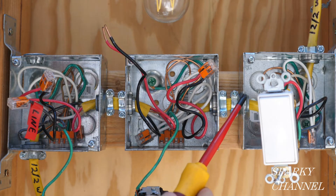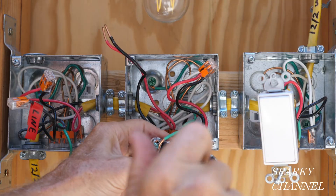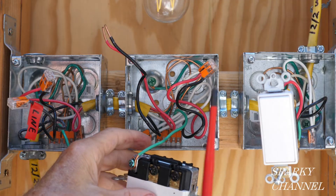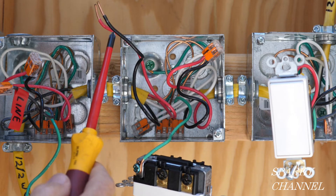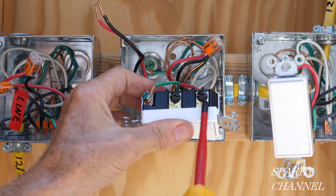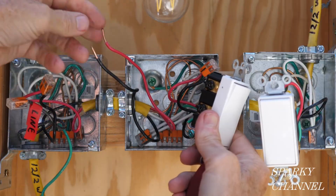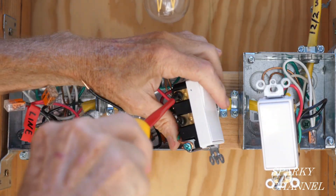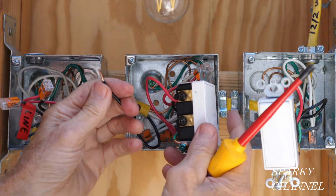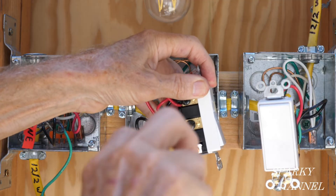Now at the four-way switch box I have two pairs of traveler wires — one coming in from the first box and one going out to the last box. The four-way switch has the top two terminals marked 'in' and the bottom two terminals marked 'out.' The incoming traveler wires go to the 'in' terminals and the outgoing traveler wires go to the 'out' terminals. I always put the red traveler wire on top and black on bottom — I suggest you do it the same way each time; it really helps in troubleshooting and ensures consistent switch operation for occupants.